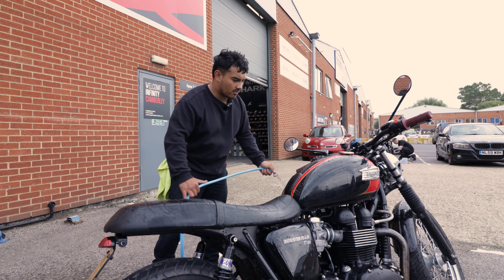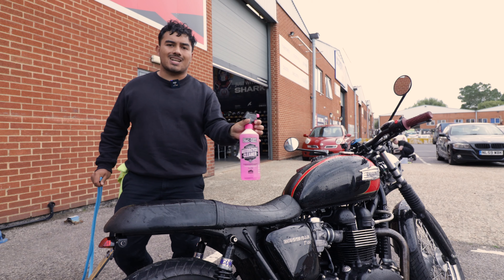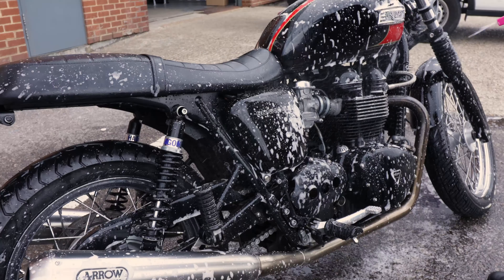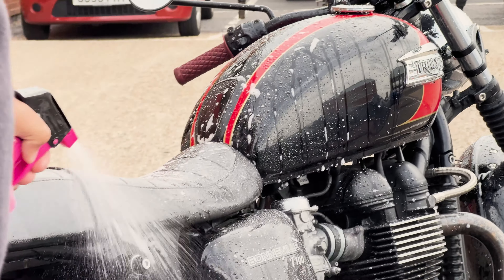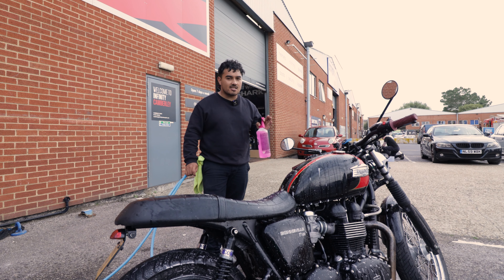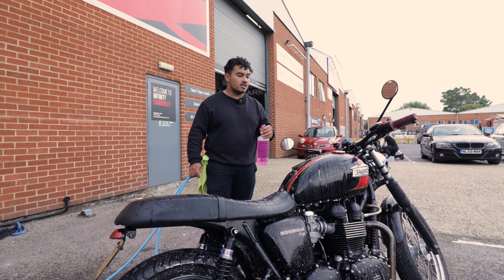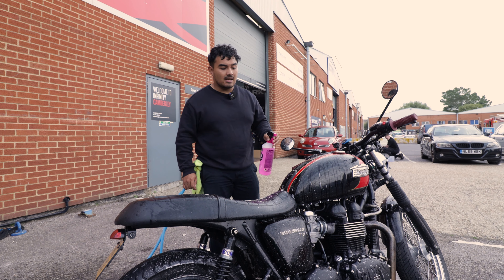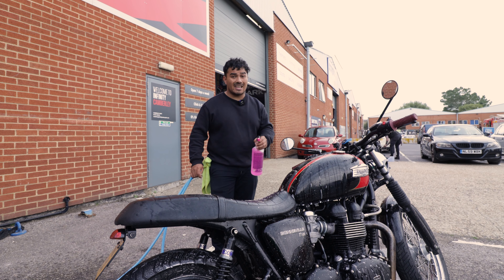Now once that's done, shut off the water and start spraying on the motorcycle cleaner across the whole bike. While that's on there, leave it to work its magic for a couple of minutes, then rinse it off and reapply again, and after that we can start working in our sponge to get into all the nooks and crannies.